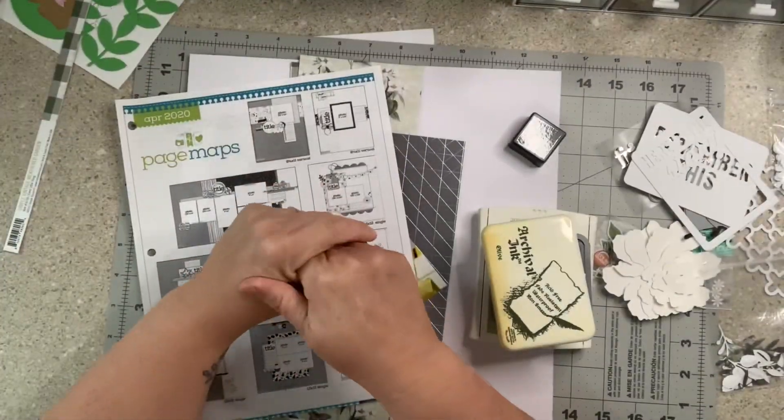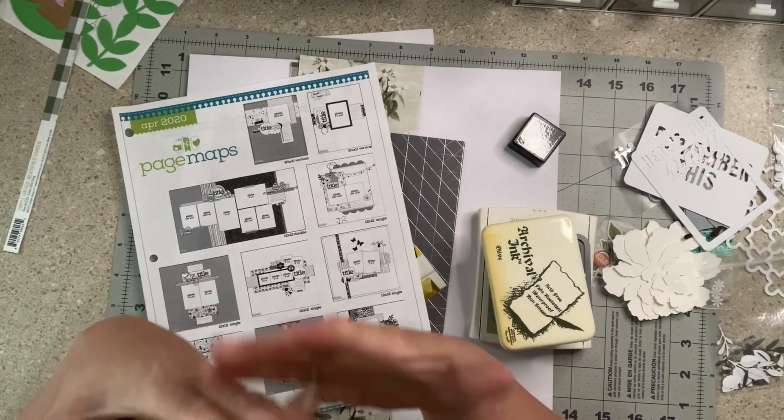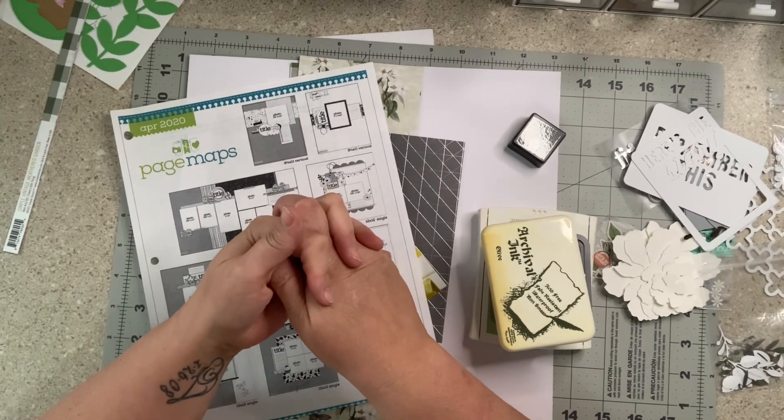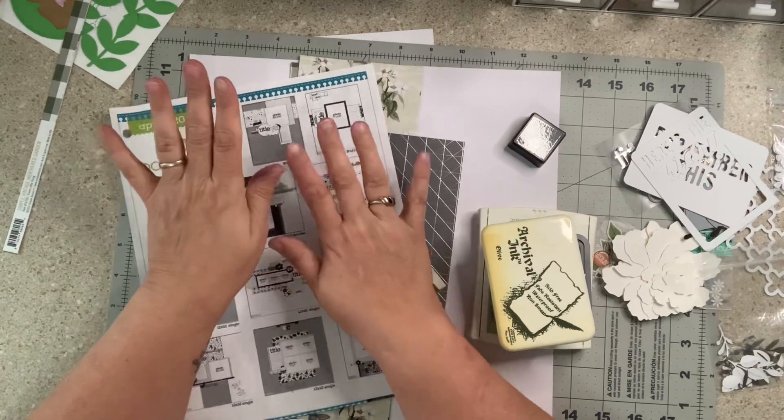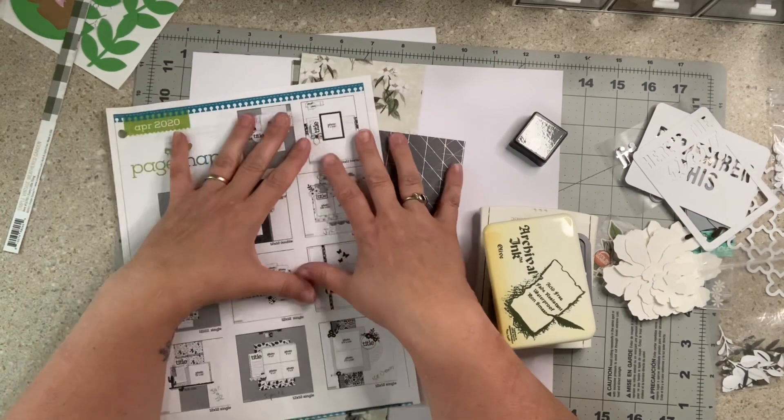Welcome to my little corner where there is no wrong way to play with paper. I hope you're having a wonderful morning. Today I am going to do the Warehouse Box Buzz Kit 2 — we're going to do the first layout.